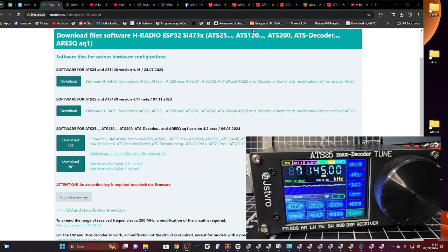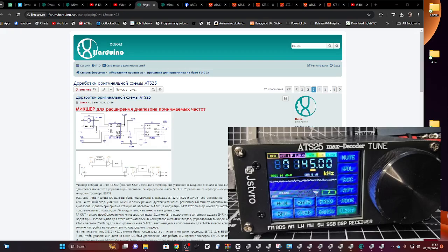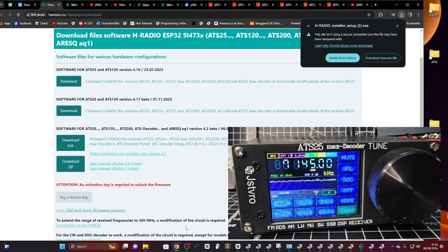With this firmware you can actually add two meters, but you do need to modify the board — that's shown in this diagram here and I'll link this in the description. So the next thing we do is download the exe here, keep the file and extract it to a folder.